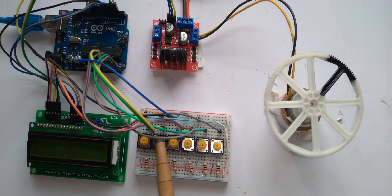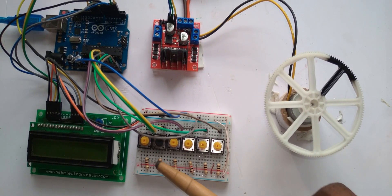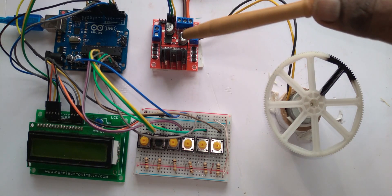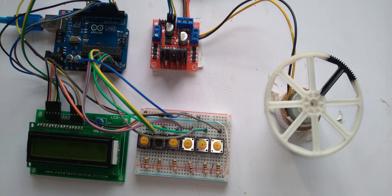For all these functions we used push buttons with pull-down resistors connected to ground, along with an LCD display and an LM298 motor driver. A complete circuit diagram of this project is given here.